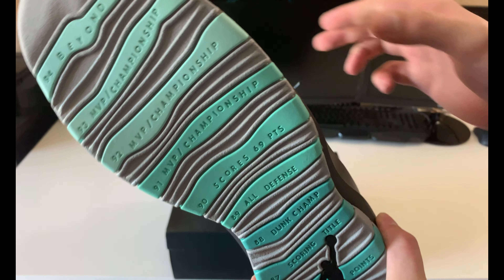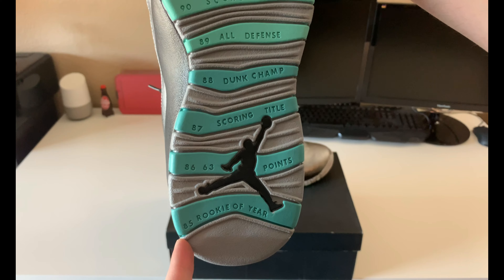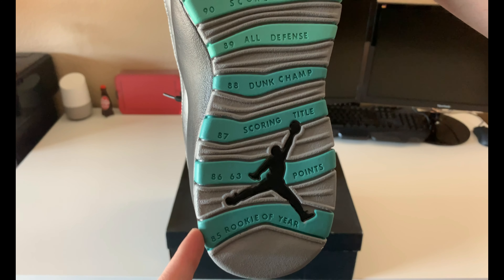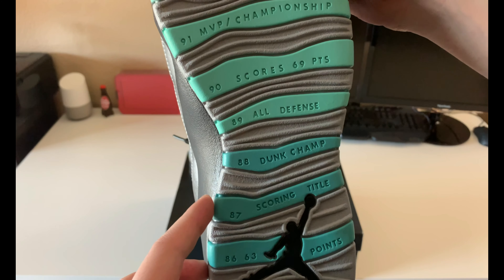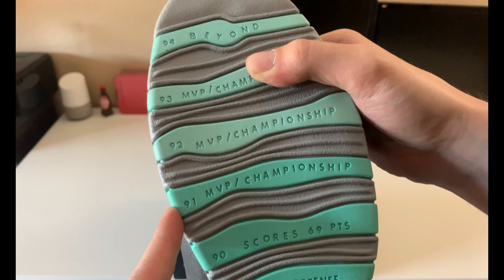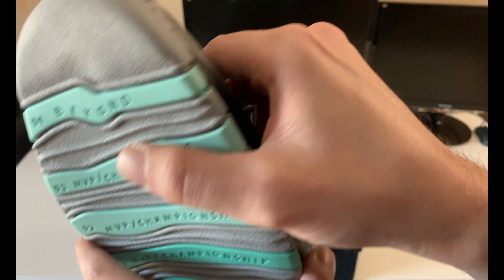In case some of you have never had a pair of Jordan 10s before — on the bottom it has his accolades going from when he started as a rookie in '85 all the way up to when this shoe was released. So you've got '85 rookie year, '86 he had 63 points, scoring title in '87, dunk champ '88, all-defense '89, scored 69 points, '90 MVP, championship '91, '92, '93, and '94 is when this originally came out.